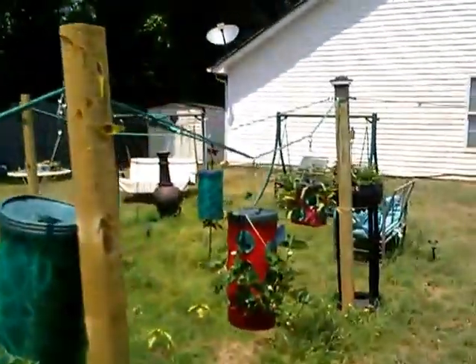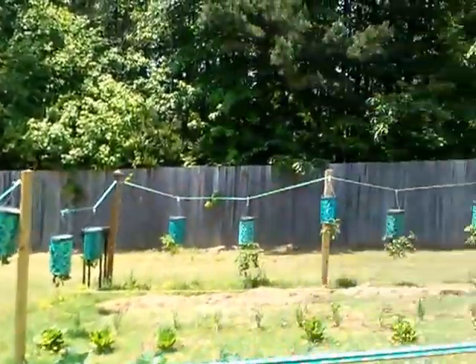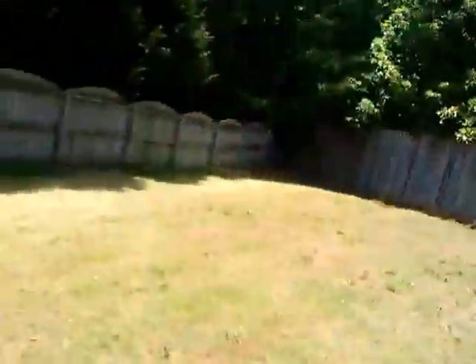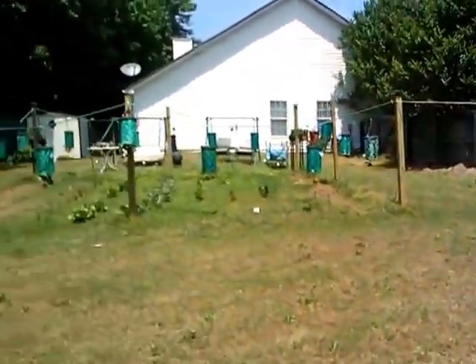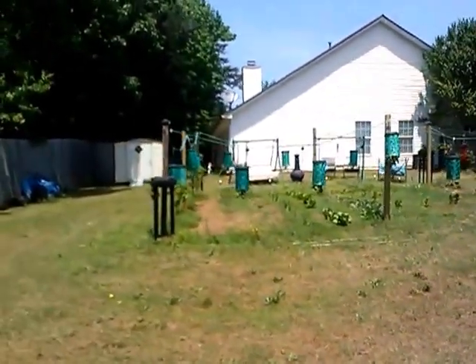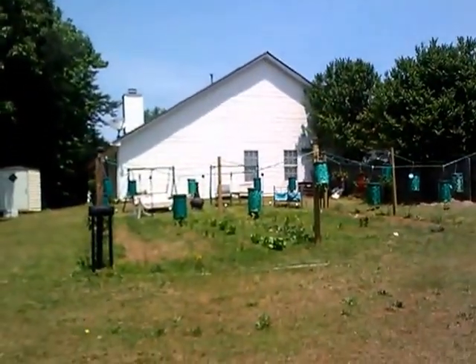This is the back side of the garden right here. As you can tell I put up these posts and this line to kind of hold our topsy turbies in order, hold them up. Gotta get a backside view looking at the front. This is the garden from all the way back here — that's what it looks like, folks. It's a pretty good sized garden.